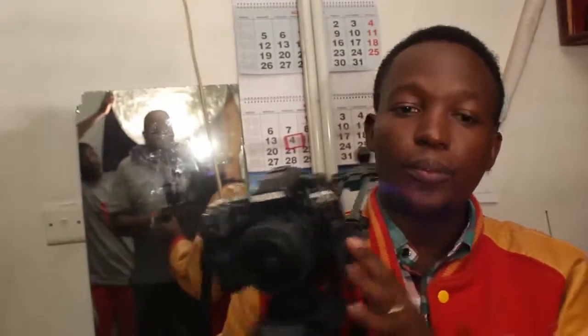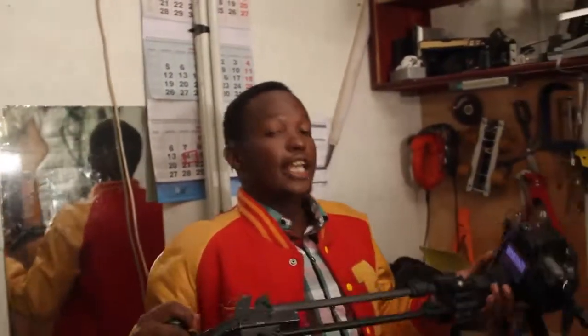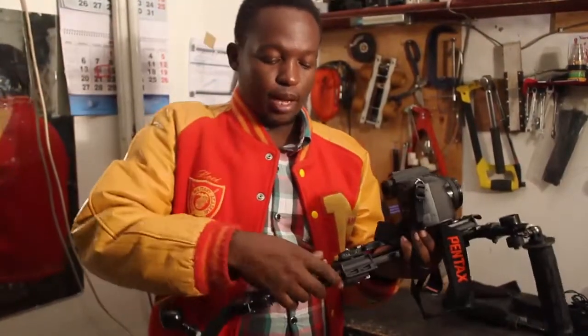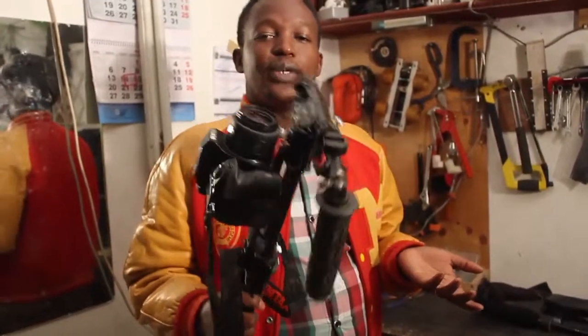For example, if you want to mount a bigger camera than this, we can also do that. You can add weight here to counterweight. And when you're carrying it, it's very simple — you just squeeze it inside, it becomes very small to carry and light in weight.